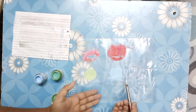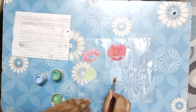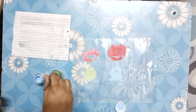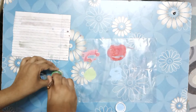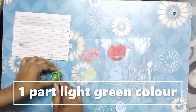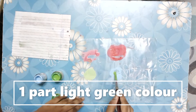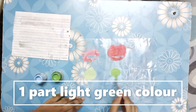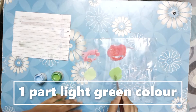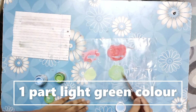Put it on the palette — we all have green color in our homes. So we need one part of that, and then just mix it. Now we are going to mix both the colors.